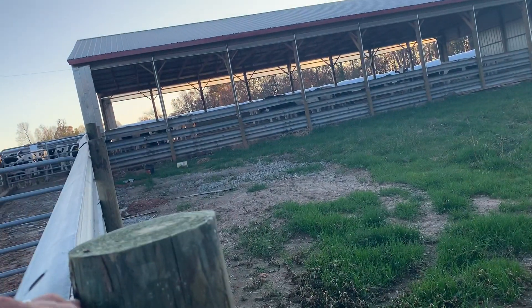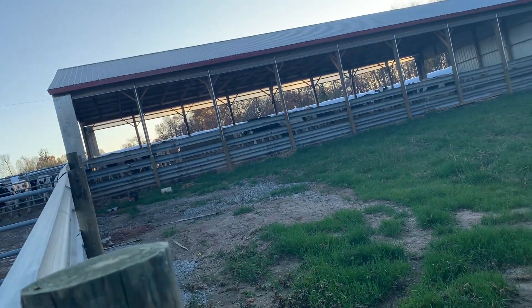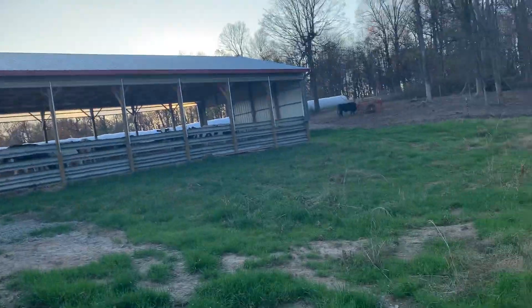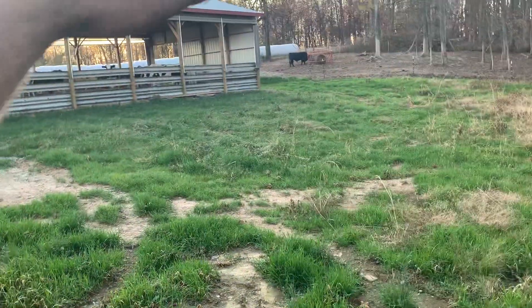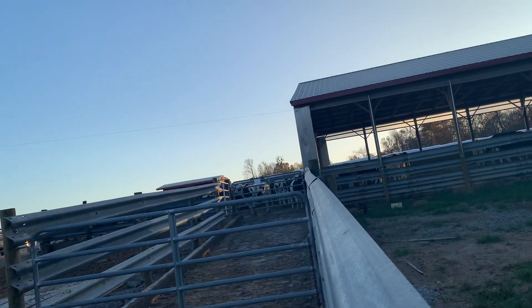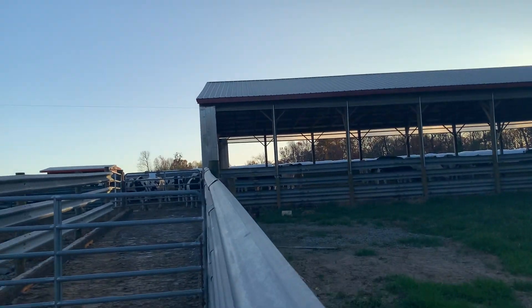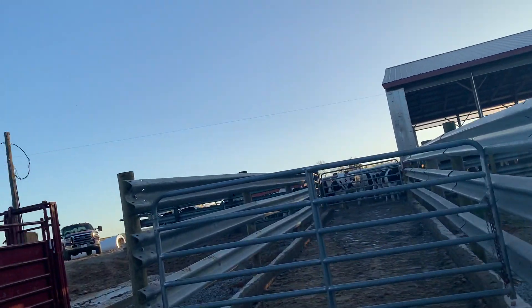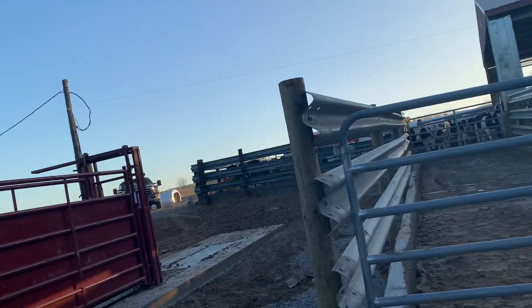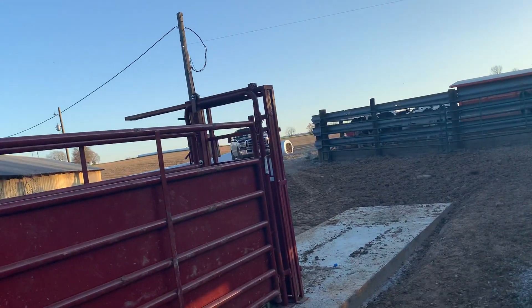Right now it's got close to 70 head in it, so we'll see how it goes. I'm mostly worried about ammonia. These trees block everything — this is the west and that's the north, so we get typically a south wind here and it's been working out pretty good. I built this so I can open up the curtain to raise the Angus up there.